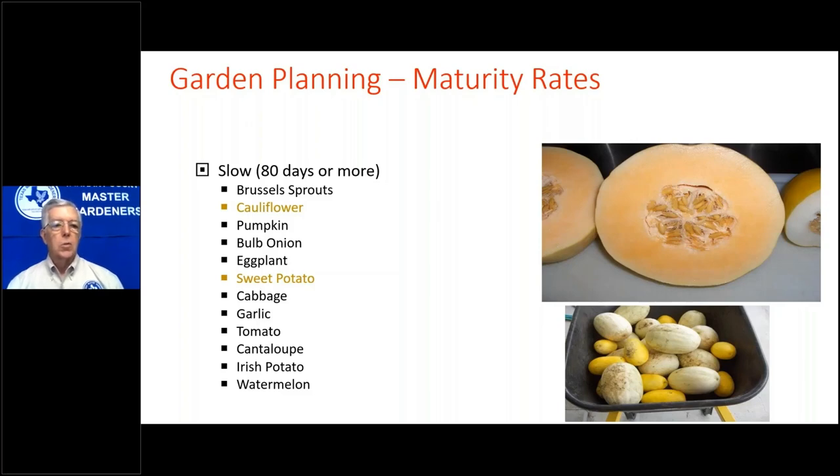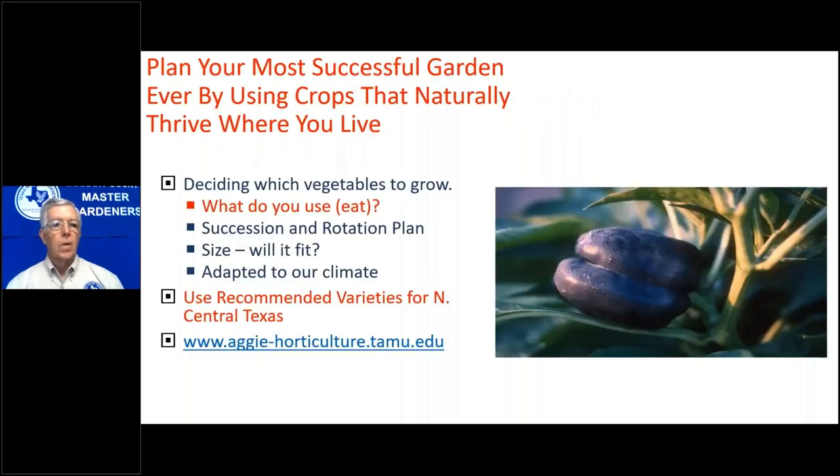Most of the longer-maturity crops you'll see in the spring. If you want pumpkins for October, plant them in July. You may have to shade the plants a little if they're out in full sun. Plan your most successful garden ever by using crops that naturally thrive where you live.